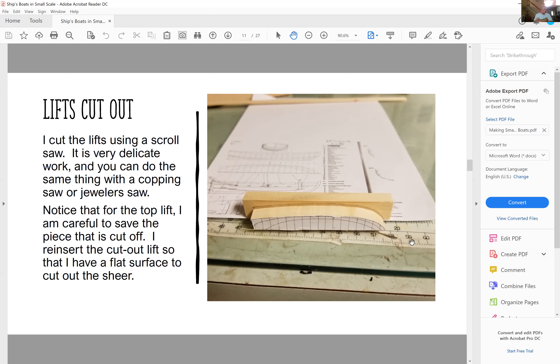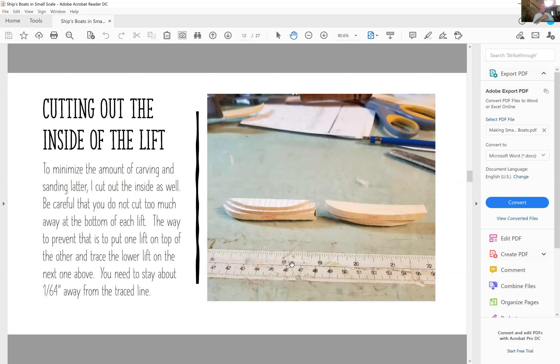Here you see all the lifts stacked on top of each other. To minimize the amount of carving and sanding later, I also cut out the inside with the scroll saw — but I do not cut the bottommost lift. The first reason is it's going to be the base that I build everything on. The second reason is you're not going to see it anyway — there's a grating or planking that rests on top of it — so carving it all the way to the bottom in this scale really doesn't make sense.